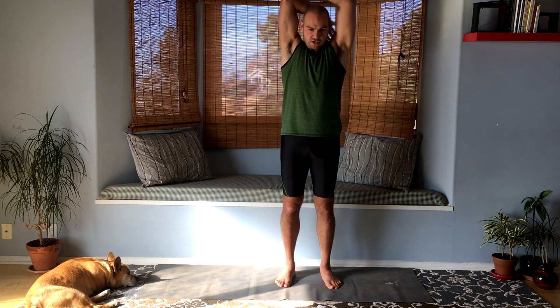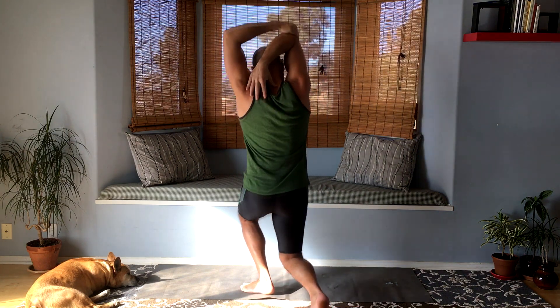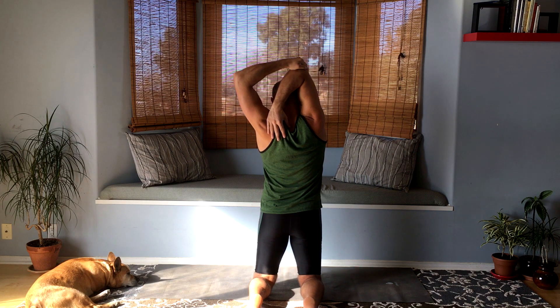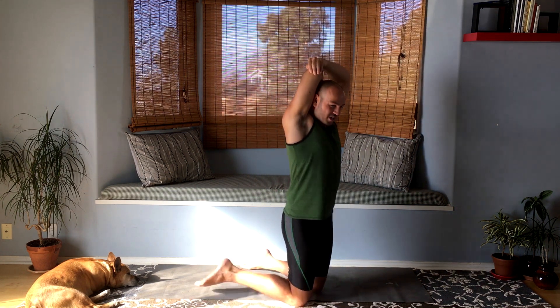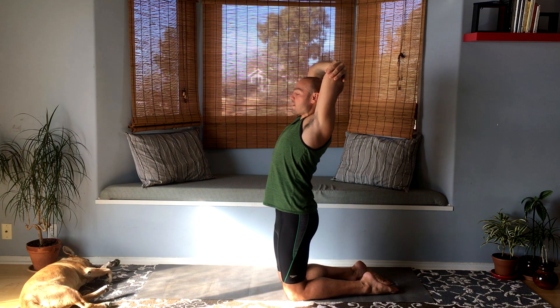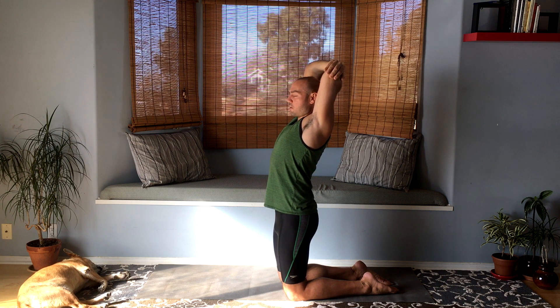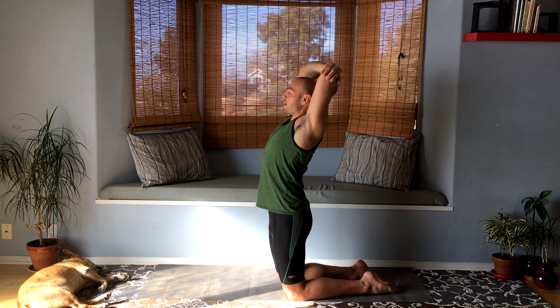Let's do a tricep stretch. It's super simple — just your run-of-the-mill triceps stretch. Switch arms, you know, like the kind they make you do in school. One trick is you can push your head back, and that'll help open up and pull that arm backwards as well. You're literally pushing your head back against the arm.